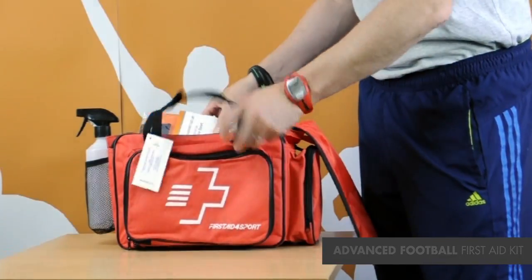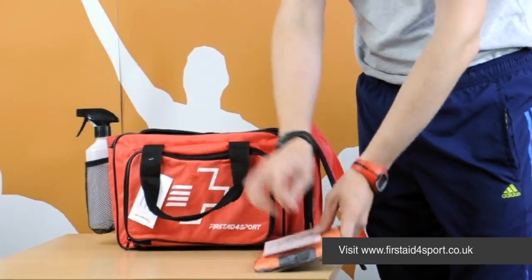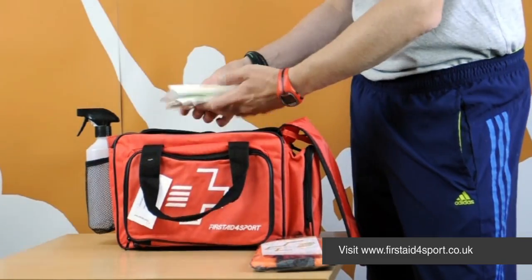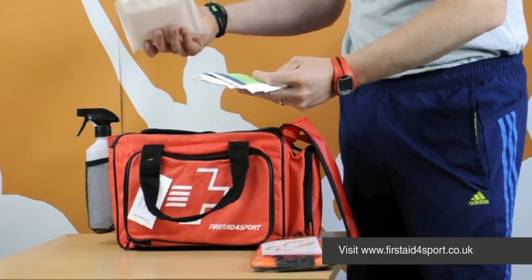Inside the bag, a guidance leaflet, an ice pack sleeve to hold your ice packs in place. It's got full contents of all various things. All the contents can be ordered individually to restock.